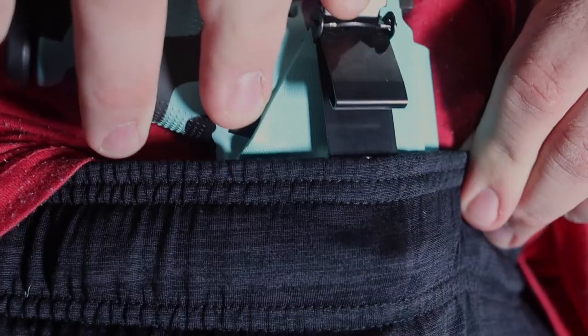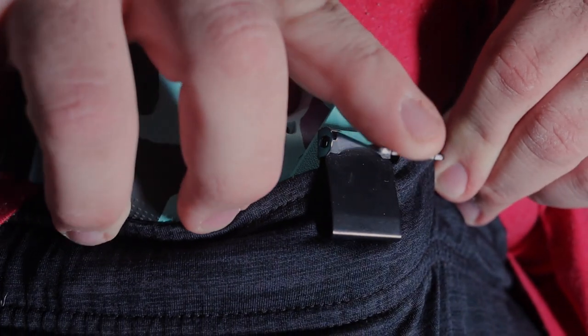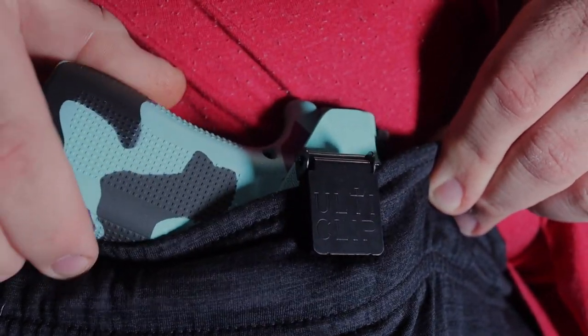JX Tactical has upped their game with options for the Fat Guy Holster — they broke out the Ulti Clip. What this thing does is basically act like suspenders: it opens up just like that and you put it down in your pants or anything. Women can wear it with leggings, sweatpants, gym shorts, whatever you've got.